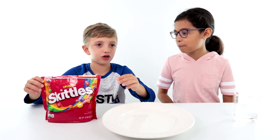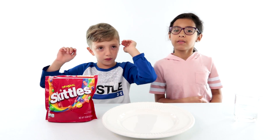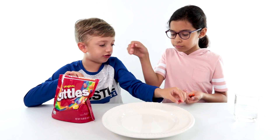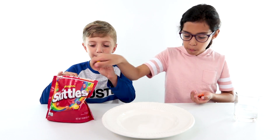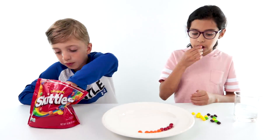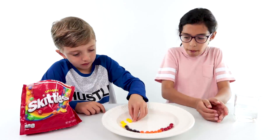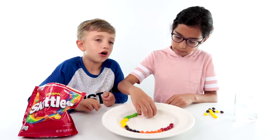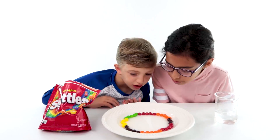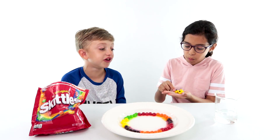Now we're gonna do the same thing but with patterns. We're doing red, orange, purple, yellow, green. Let's get five reds and you have tons to go.